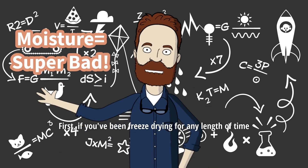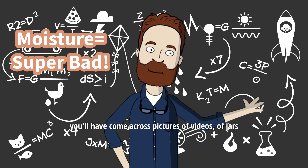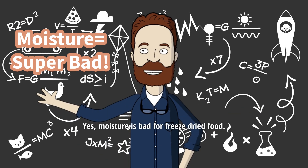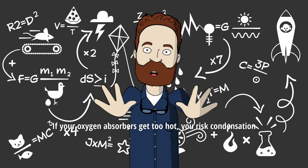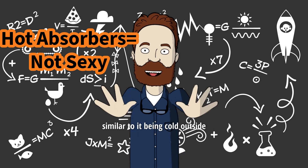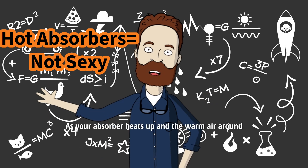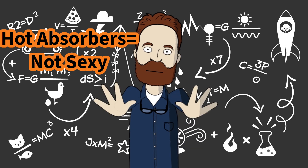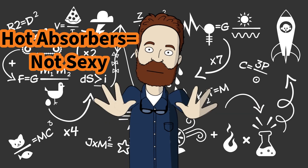If you've been freeze-drying for any length of time and you follow the bigger Facebook groups or YouTube or Instagram, you'll have come across pictures or videos of jars of oxygen absorbers filled with moisture. Moisture is bad for freeze-dried food, and that same moisture can happen in your bags. If your oxygen absorbers get too hot, you risk condensation — similar to it being cold outside and you turning up the heat in your car. As your absorber heats up and the warm air around it hits the cold of a jar or a mylar bag, you can end up with water vapor. This water vapor is far easier for your hygroscopic freeze-dried food to absorb.